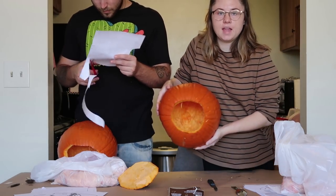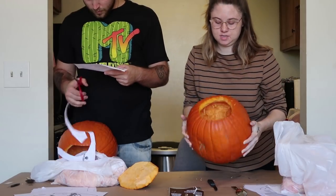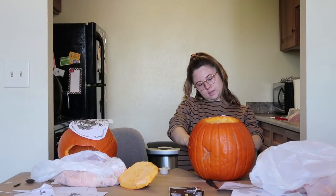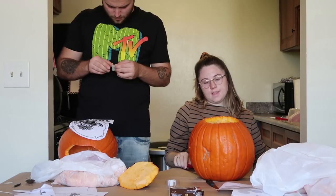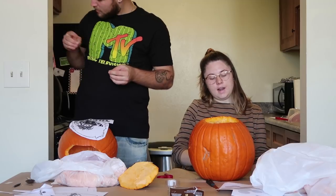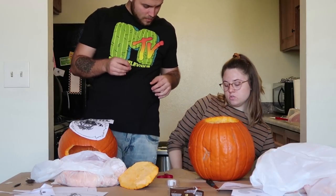Okay so here's the inside of my pumpkin. I don't know if you guys can see that but it's empty. I think I'm going to cut out his ears because I'm going to stretch it from his eyes and stuff. Let's take a look.